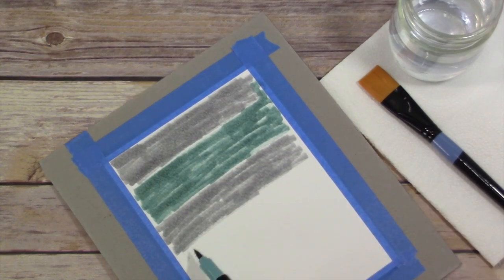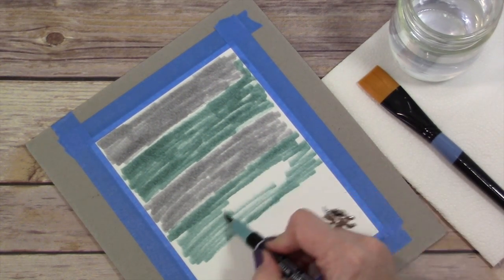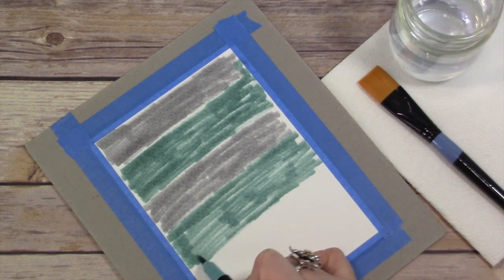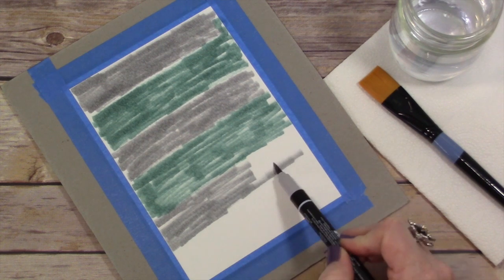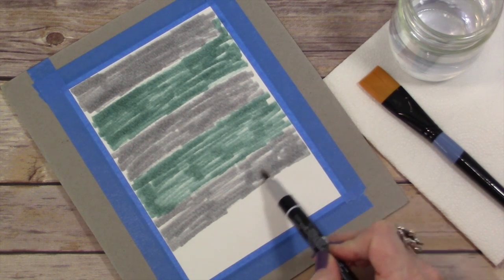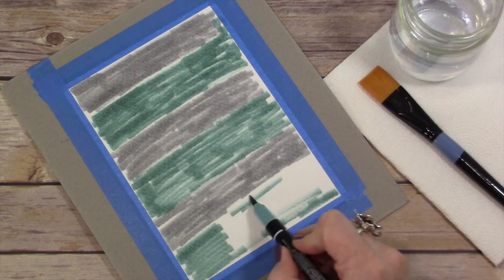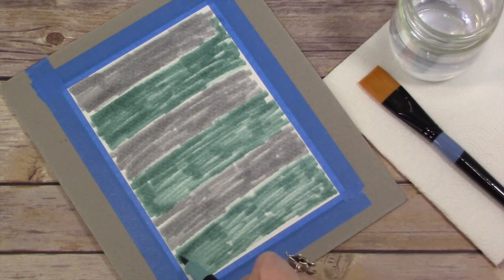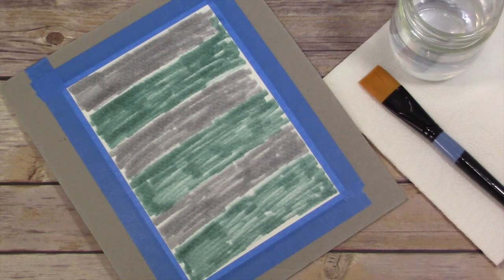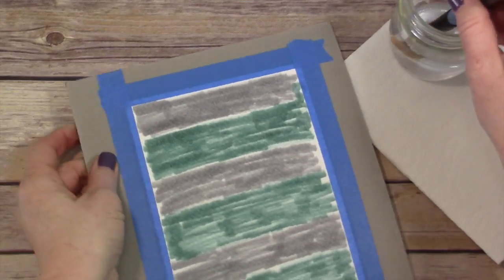I'm getting it pretty thick on there because I want it to be nice and saturated. All you have to do is choose some colors. At the end of this video, I show you a few different color combinations that you can use to help you get started. When I originally picked these two colors, I really didn't know what it was going to end up being like, but it ended up giving me a beautiful watercolor background.